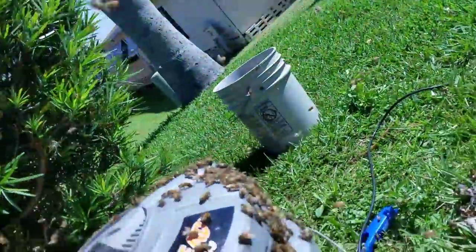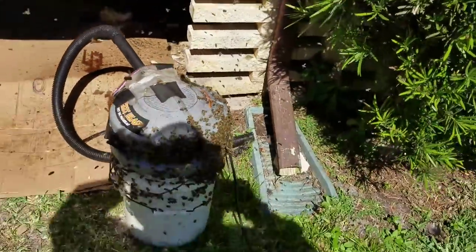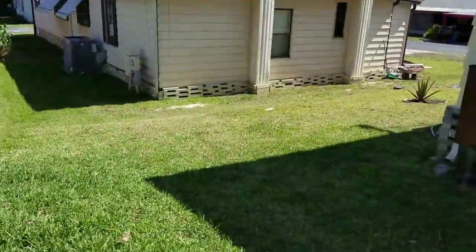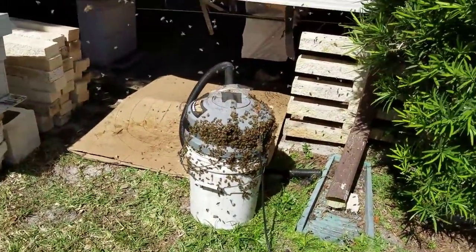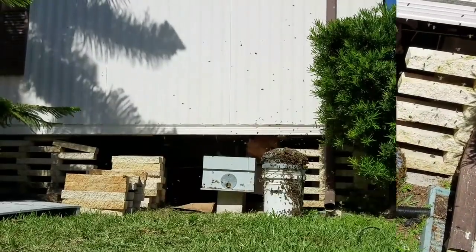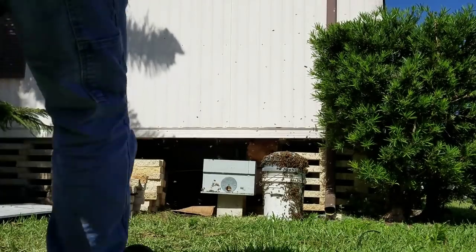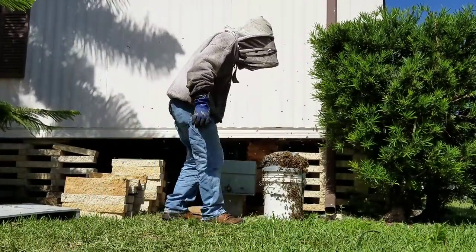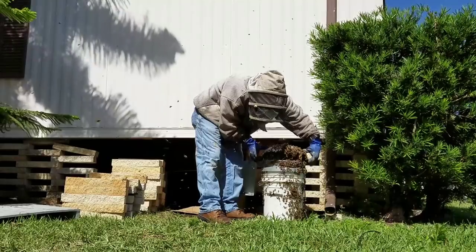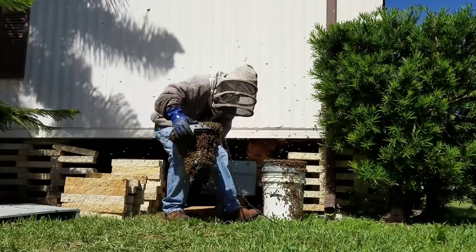I'm about to reunite all the bees into this hive right here. Let's have everybody sing along with me — unless the lawnmower guy is going to be too noisy. Here comes the reunited section of the program today.